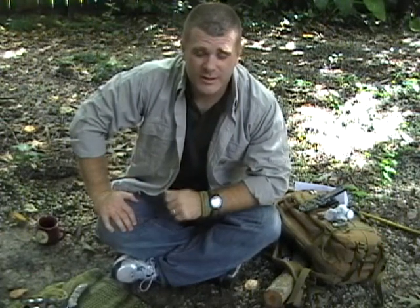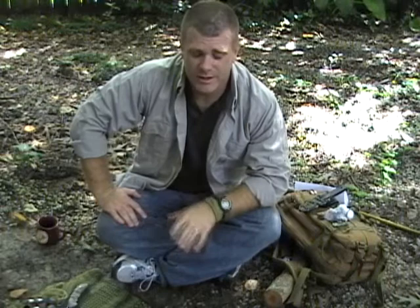Hey guys, Tim here from Two Feather Survival. I want to talk today about some new products that we've got on the market now — some new steel that I've got in that I'm very pleased with. It is 1095 high carbon, a great grade of steel. So I've changed some of the production line over to that type of material.